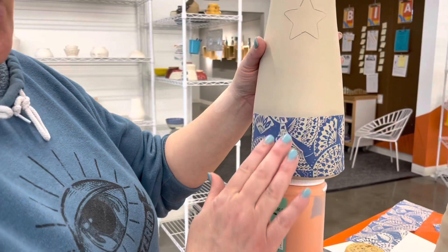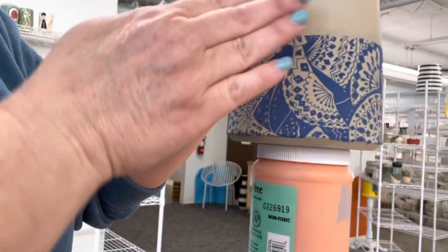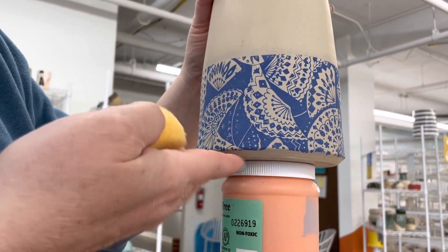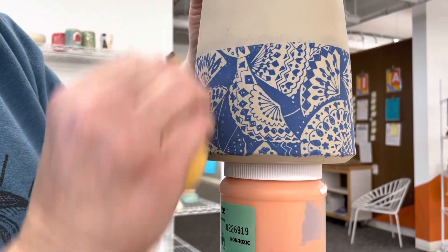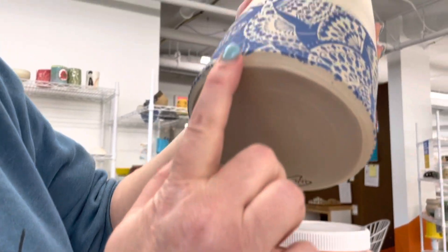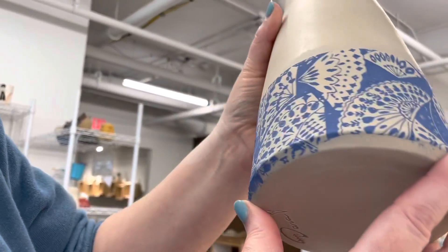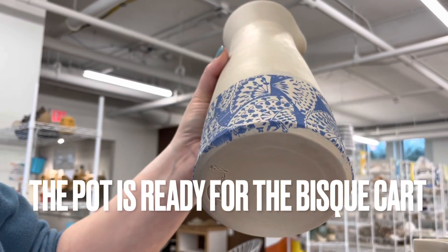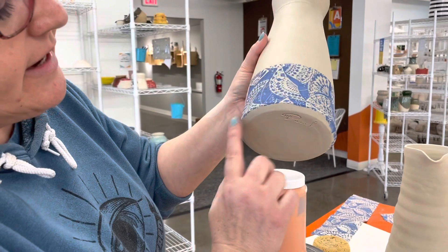When your transfer is on and you're rubbing, try not to rub with the sponge so that the transfer goes down on the undercut. We want to just rub up and down to this point, because ideally we don't want a lot of the transfer on the undercut area. It's okay if it happens — if it does, we're just going to leave it there. It's a handmade object; it shows that an artist was involved. But we're going to try not to have that happen.